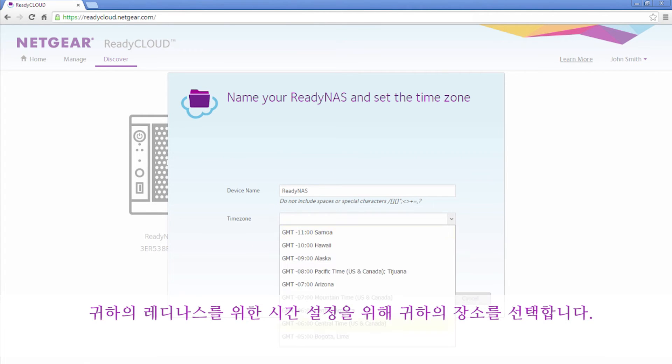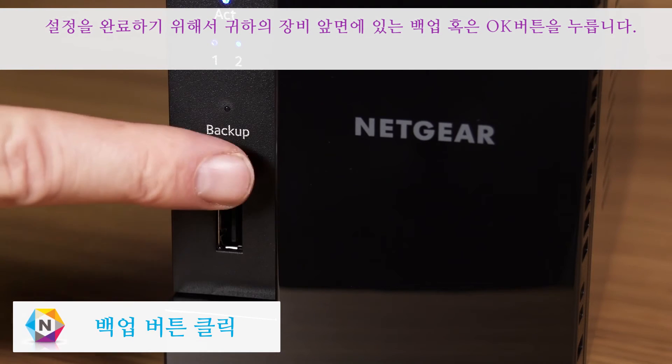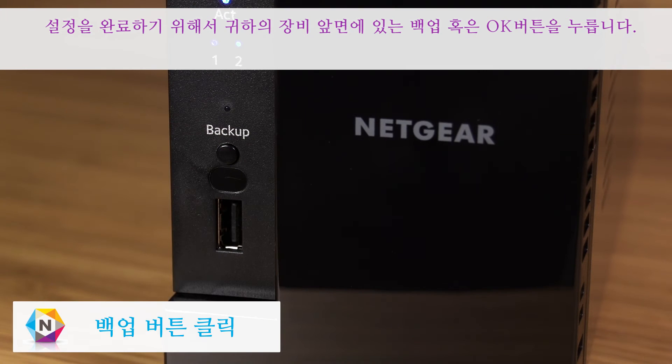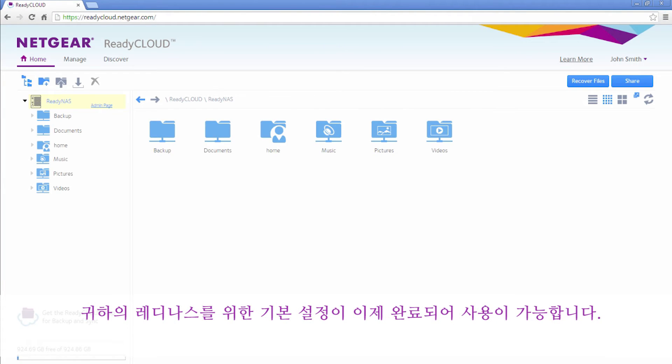Now, choose your location to set the time for your ReadyNAS. To complete the installation, press the backup or OK button located on the front of your device. The basic installation of your ReadyNAS is now complete and your device is ready to be used.